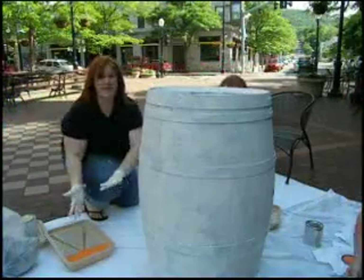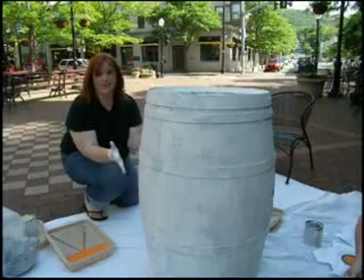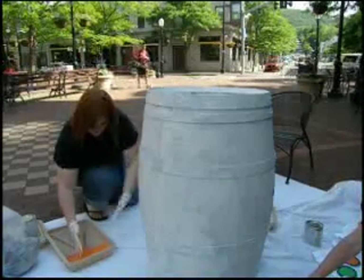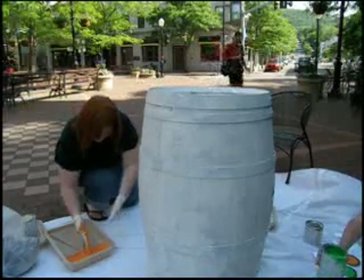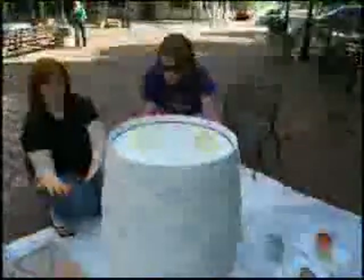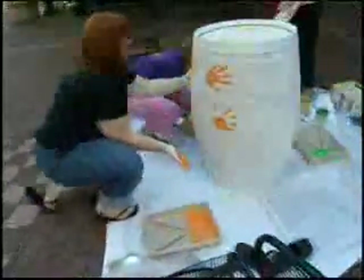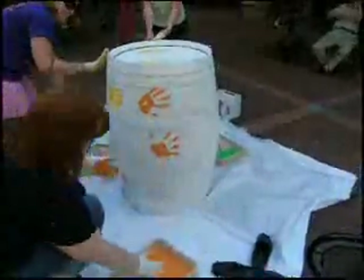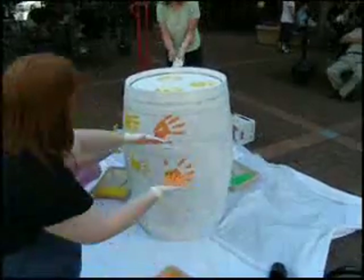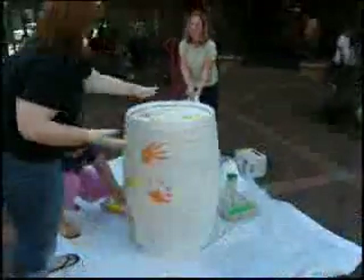We're getting ready to put our hands into the paint and hand paint our barrel — we're pretty excited. Kate and I were just talking about how fun this is going to be. It's trial and error — it reminds me of kindergarten. Like, how long has it been since you got to do this? We're going freeform. My kids are going to be so jealous. It's a fun activity for even a family to do — a great way to support local charity and do family activities together.